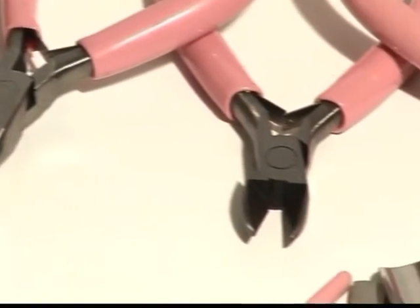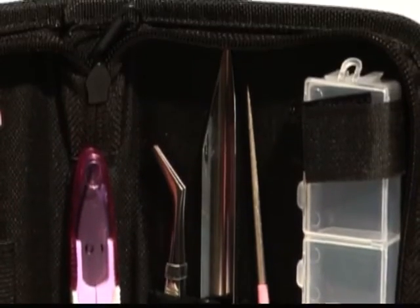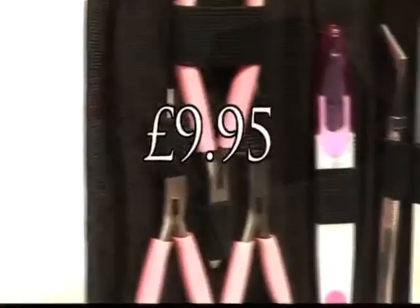All the essentials to join in with the fun — with brown nose, flat nose, and wire cutter pliers, as well as a reamer, tweezers, and a bead scoop — you've got everything you need in one place for just £9.95. We provide the tools, you provide the skills.